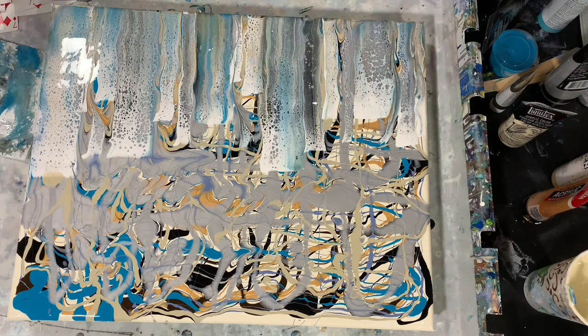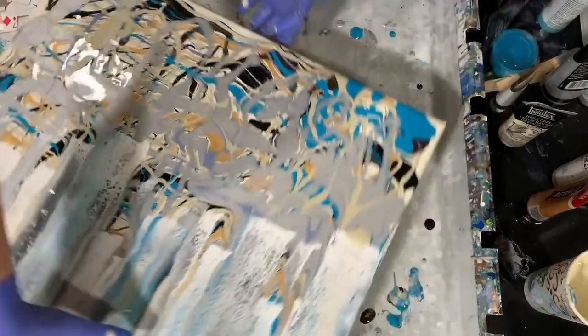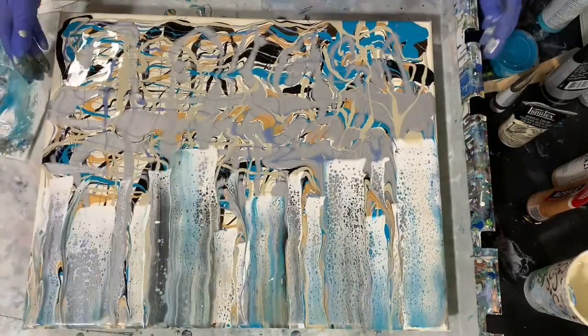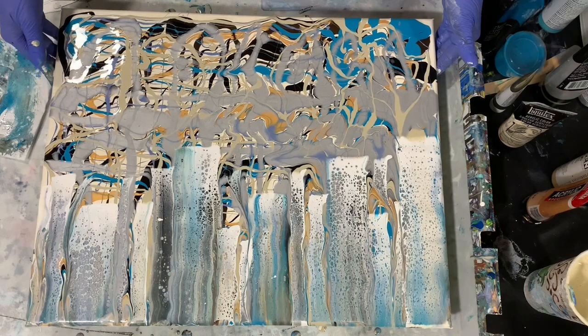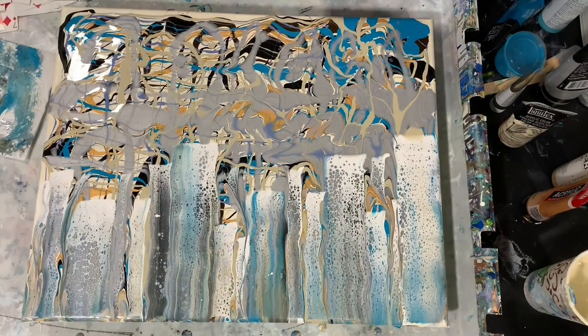Ready to turn the painting now. I hope you are in camera — you can see most of this. Start on this side now.